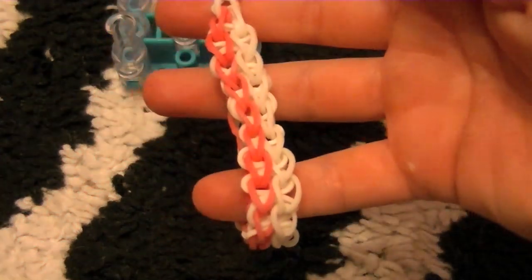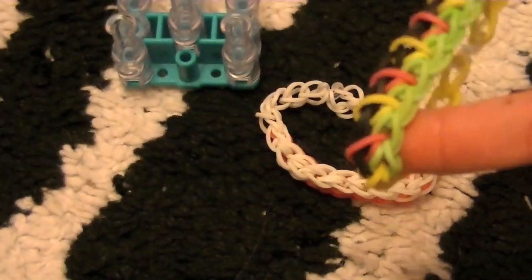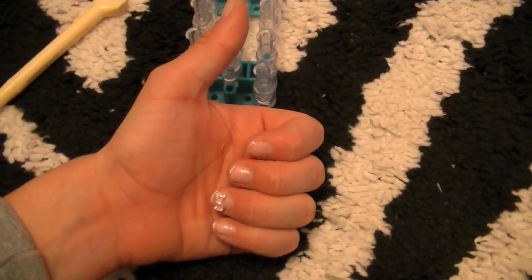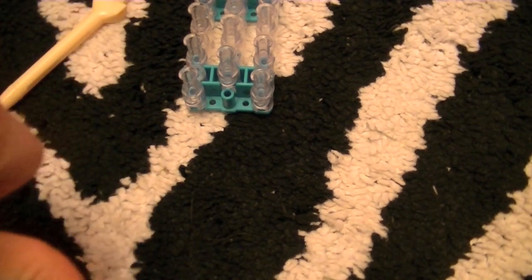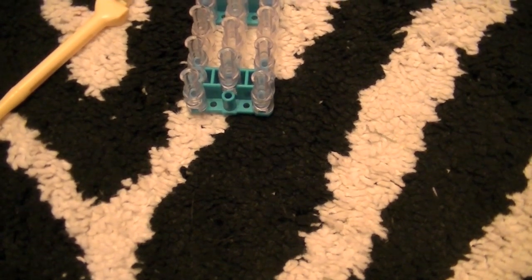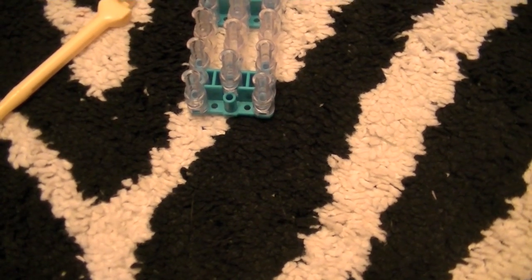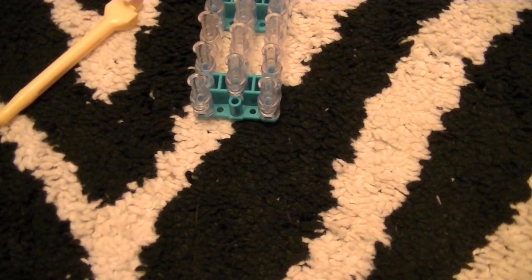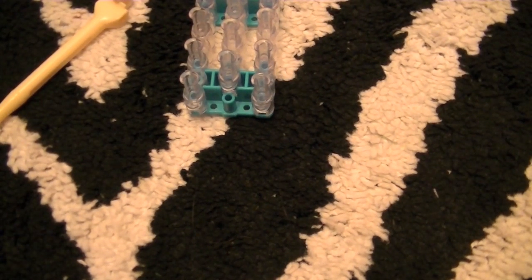I hope this tutorial was helpful. In my next tutorial I'm going to be doing the caterpillar. Give it a thumbs up and you'll get more Rainbow Loom tutorials. If you didn't like the tutorial please tell me why nicely. Yeah, I hope you enjoyed — bye guys, I love you, thanks for 4,000 subscribers!